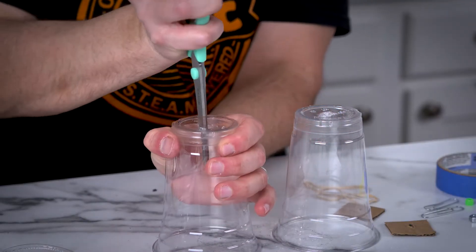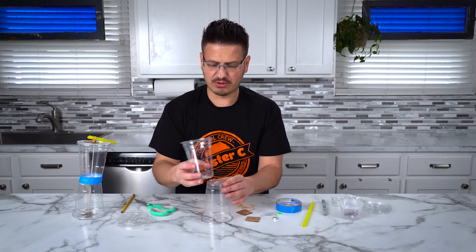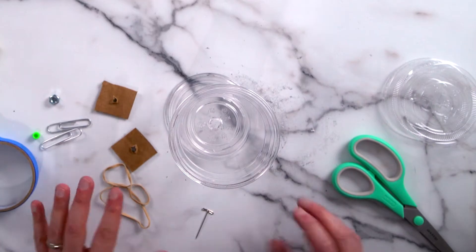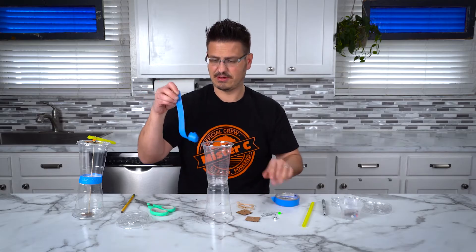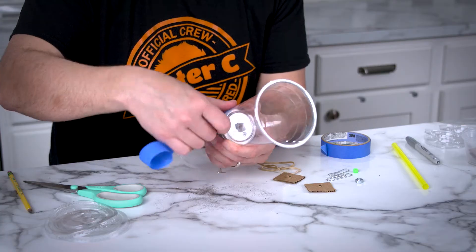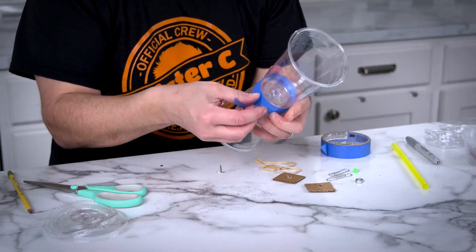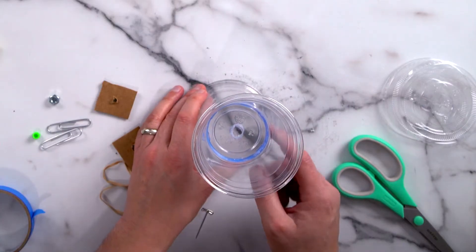Once we get that in there, make the hole nice and big. Because what we're going to do is stack these up, and once we tape them together, those holes should line up pretty well so that the rubber band can go through without hitting the plastic. It looks like it's ready to go, so we're going to take a nice long piece of tape, turn this on its side, and tape all the way around. As you can see, the hole goes straight through.